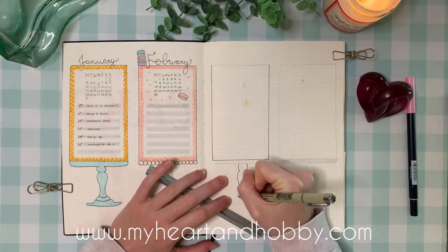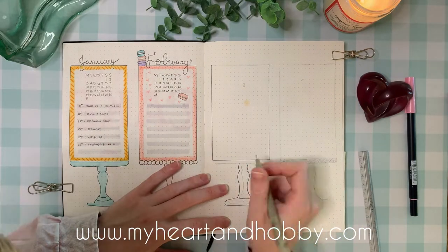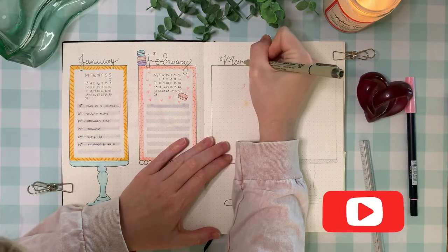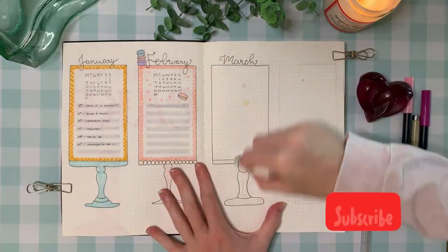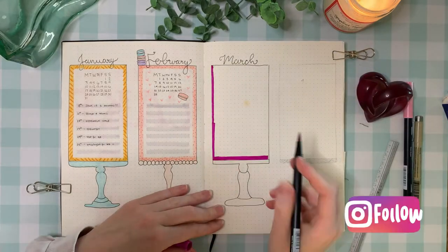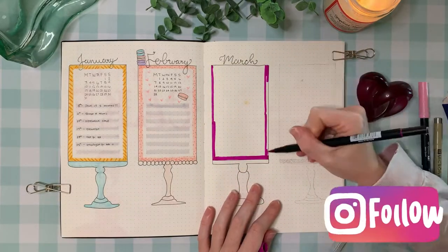Hi everyone, it's Anna at Heart and Hobby. Welcome back to my channel. Today we are going to be going over my monthly spread for March. I'm so excited. I cannot believe it's already March — it means my baby is already almost seven months old. Time is going by so fast.